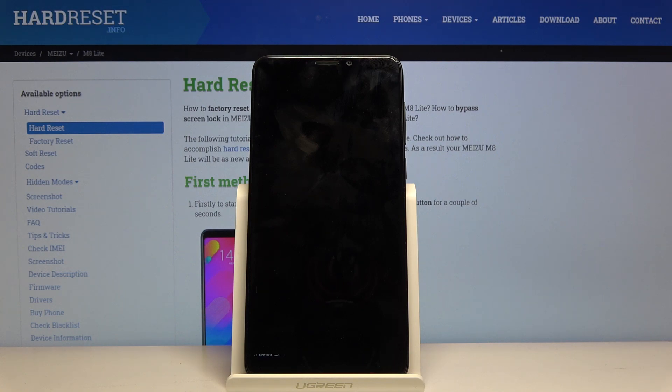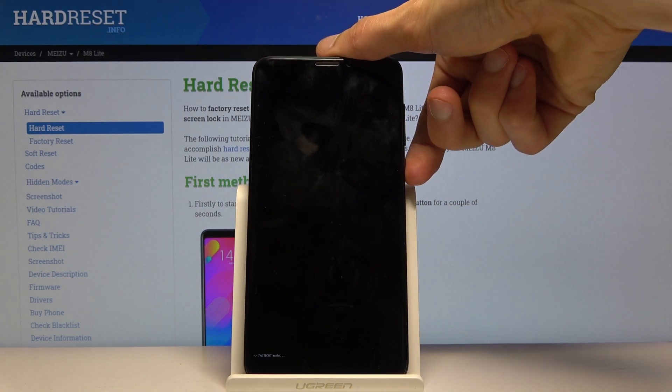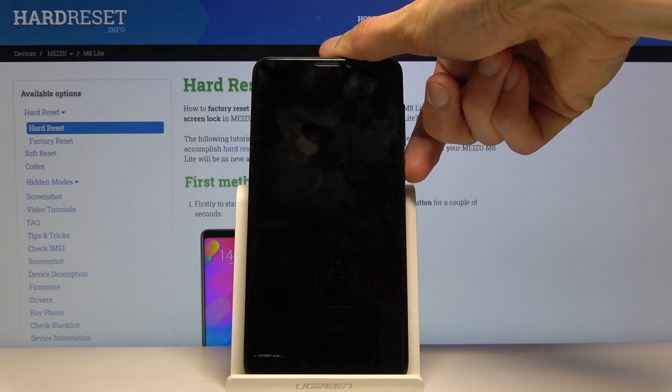The device is now in fastboot mode. If you want to leave this mode, all you need to do is hold the power key once more and hold it until the phone shuts off.